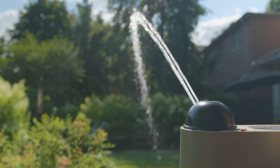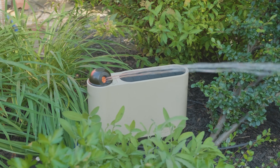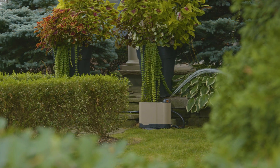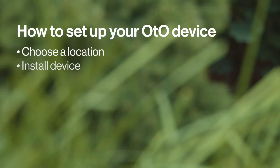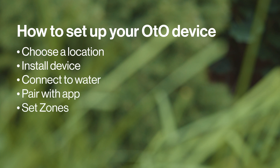Otto is an all-in-one smart sprinkler and controller that saves you time and money on lawn maintenance. In this video we're going to show you how you can set up your device in minutes.